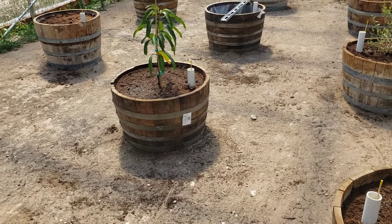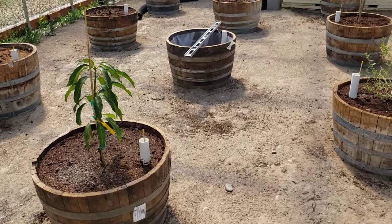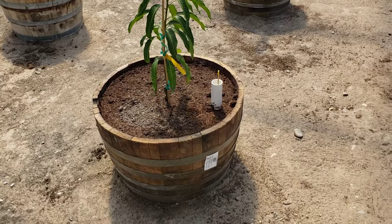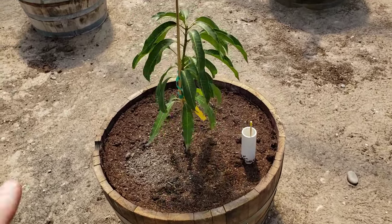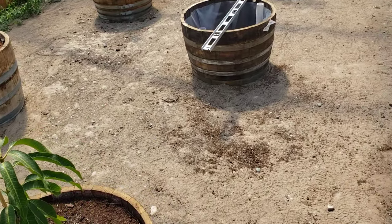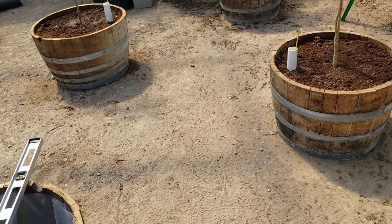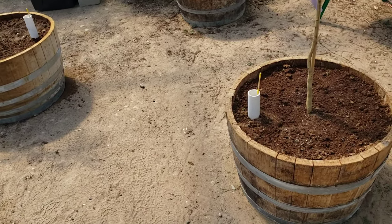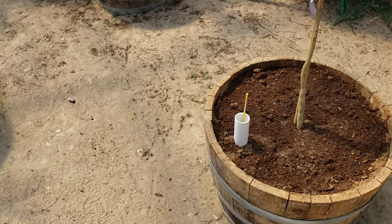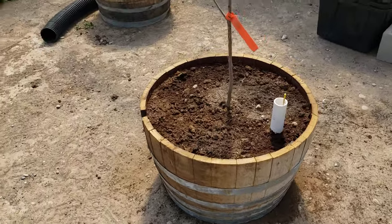I've had fruit trees in whiskey barrels before and they work great, but here I've built a self-wicking system so the trees will be watered and I don't have to worry about being gone for two weeks, which is what just happened. The neighborhood boys who take care of our garden while we're gone can just walk in, look at the water indicator, and know whether the tree needs water. It's very easy, low maintenance, and very inexpensive.